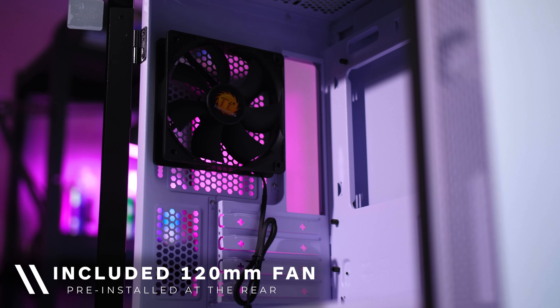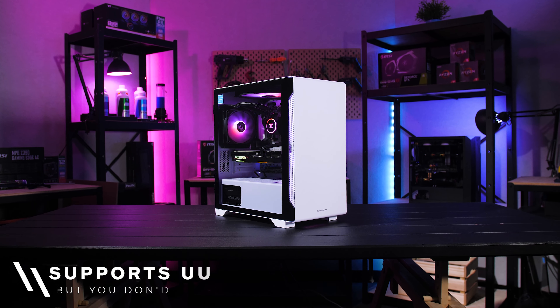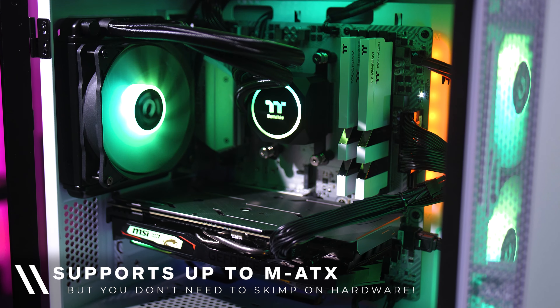The case comes with a single pre-installed 120 millimeter standard rear fan. Due to its micro size, this case only supports up to an MATX board, but that doesn't mean you have to skip out on hardware.